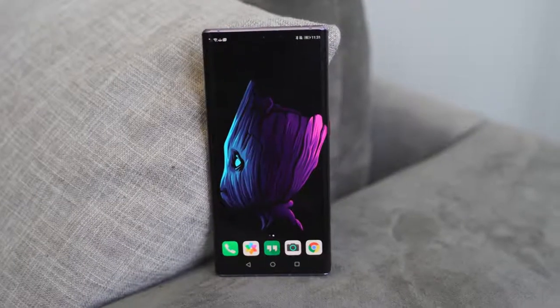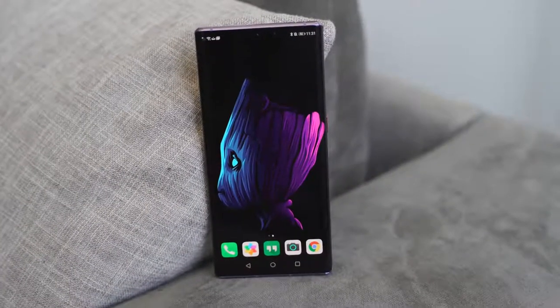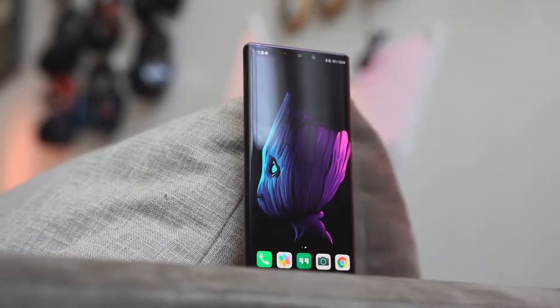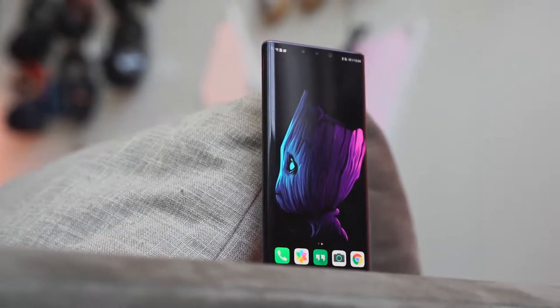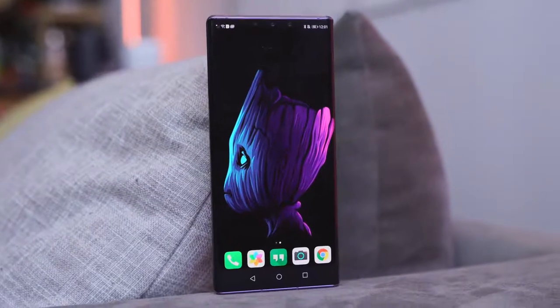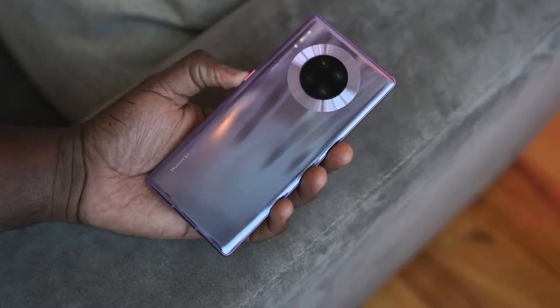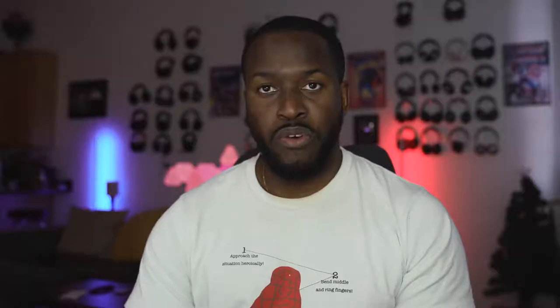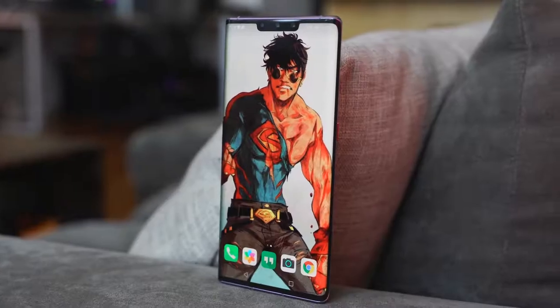You've got a display that is very vibrant — 6.53 inches. It does have a notch, but you can hide that with the right wallpaper, like this Baby Groot wallpaper you've seen here. There's a single power button and that's it, because you've got this waterfall display that really curves the edges to the side.